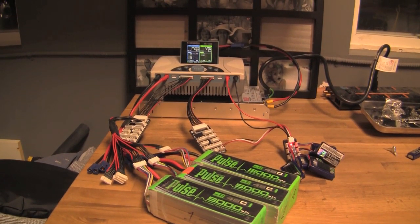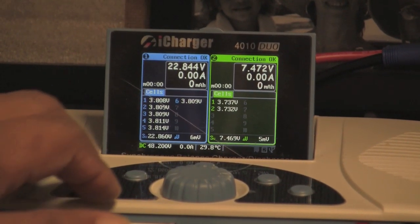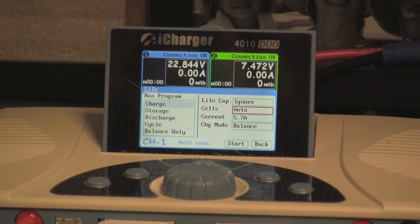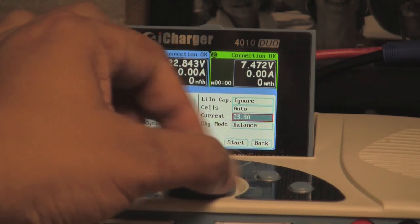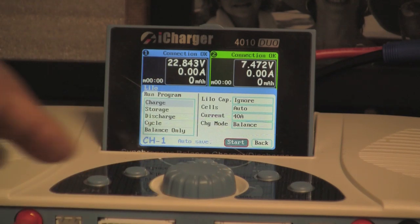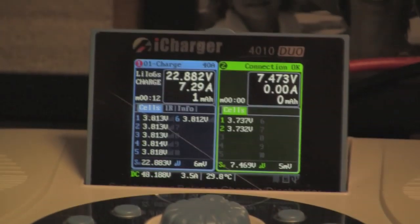I'll go ahead and start the charges. On the left side I'm selecting the lipo charge tab — it's in auto mode right now, so it's going to sense that these are six-cell lipos. I'm going to turn this up to 40 amps and hit start. This is being powered by a 2,000-watt Meanwell, also from Progressive RC, and you can hear it starting up.